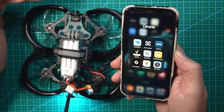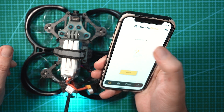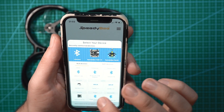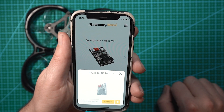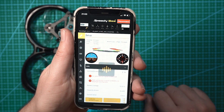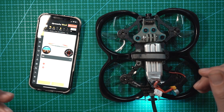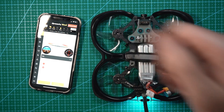This is the first time I'm connecting this phone to this drone, so here's how easy it is. You open up the Speedybee app — the BT Nano 3 isn't in recently connected yet. Scroll down to BLE devices, find the Speedybee BT Nano V3, click it, it immediately recognizes it, hit connect, initializing — and there you go. You don't have to connect to Wi-Fi or enter a password or anything. You open the Speedybee app and there it is. Now you have control over all the settings you normally would in Betaflight, right on your phone.